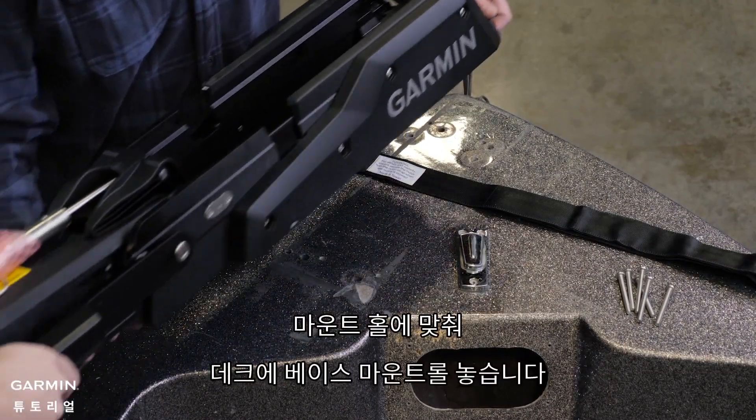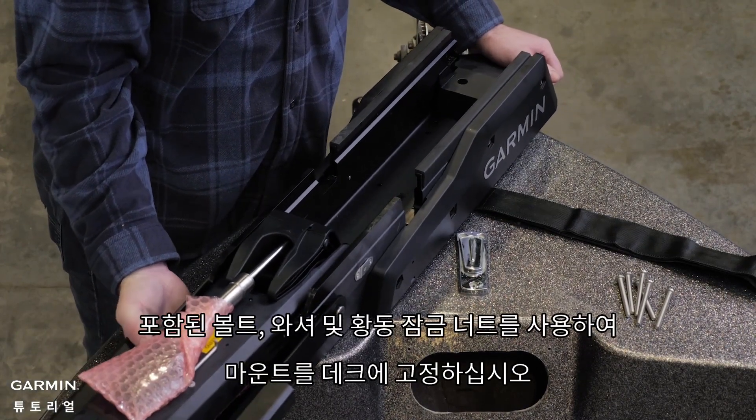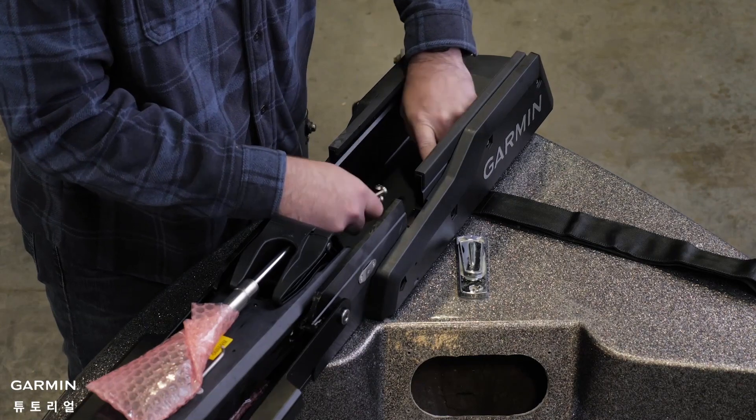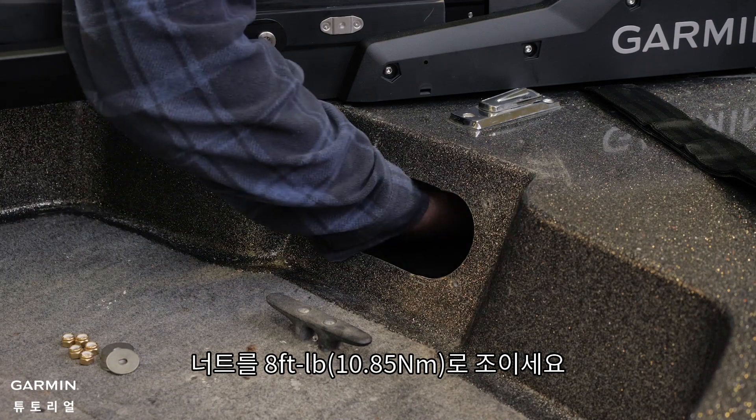Place the base mount on the deck, aligning the mounting holes. Secure the mount to the deck using the included bolts, washers, and brass locking nuts. Brass nuts are used to lessen the risk of galling. Tighten the nuts to 8 foot-pounds.